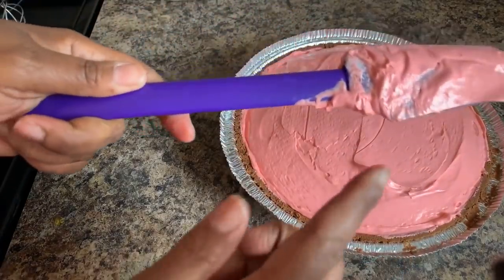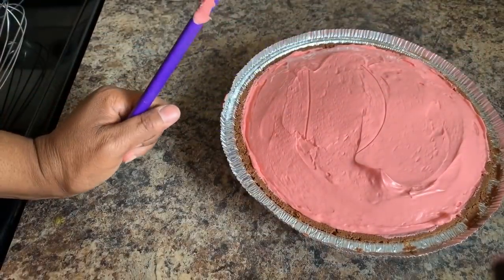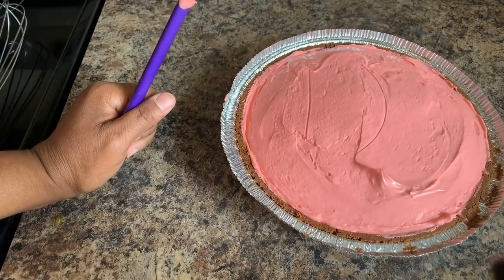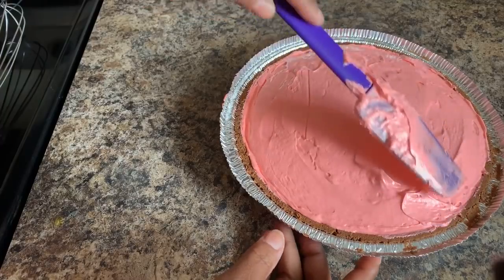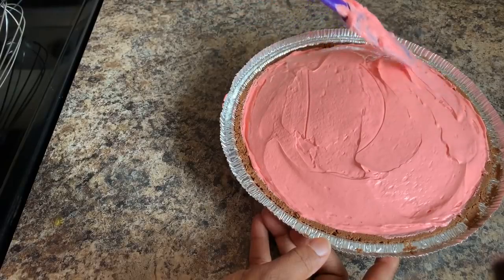I have to give this a taste — oh my goodness! Don't let anybody tell you when you make this that you have to use strawberry jello. Don't do it, don't listen to them. Listen to Gina.